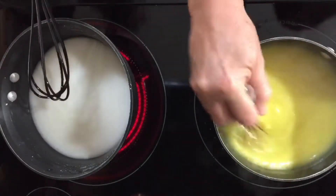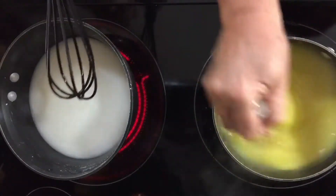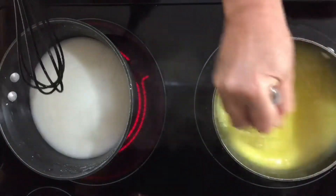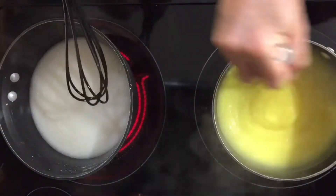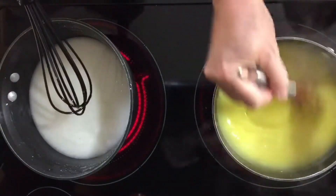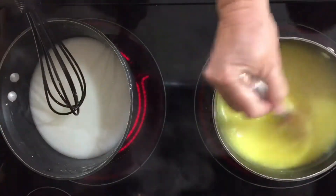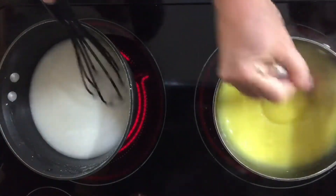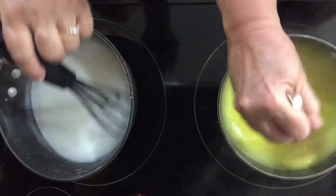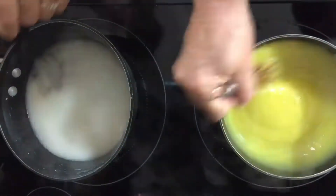We went off camera for a minute because you didn't need to watch this come to a boil — it's kind of like watching paint dry. It's been on here a couple minutes and mine's coming to a boil. You can see it popping. You just stir it constantly like that, and then we're going to turn it off. She still hasn't gotten her eggs added in there, and mine's ready to go into the shell.